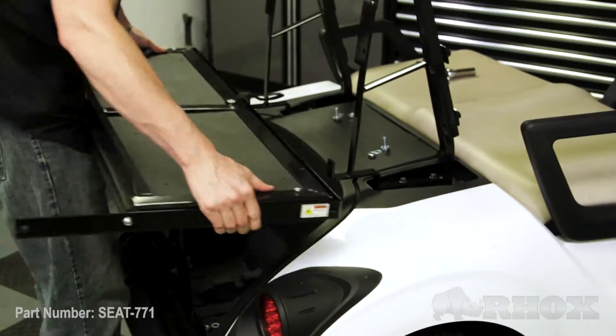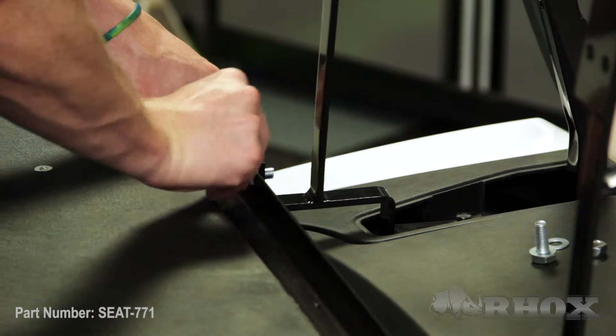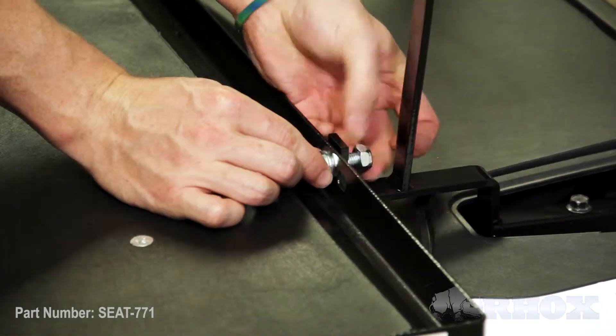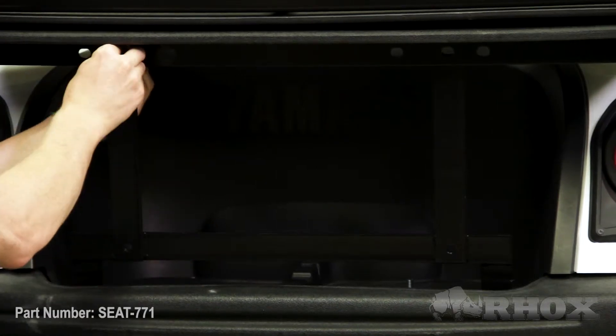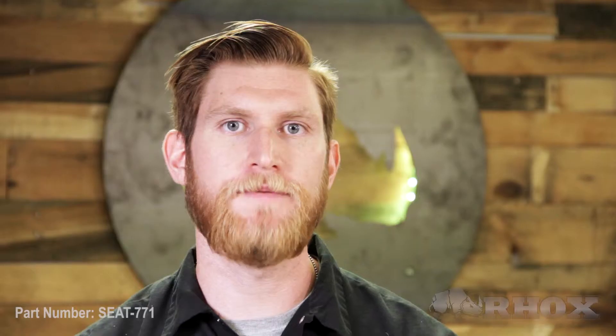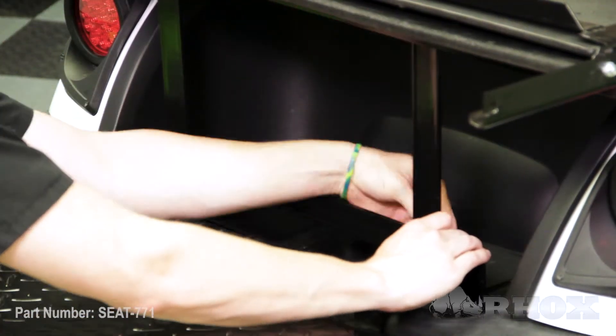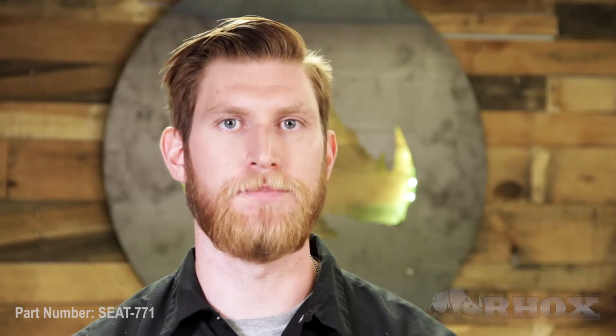Now that our vertical support is loosely attached we can go ahead and install our flip frame. Now that our flip frame is installed we can go ahead and install our foot plate. Once our flip plate is installed we can go ahead and attach our handrails using the foot plate brackets.